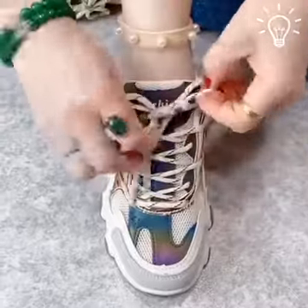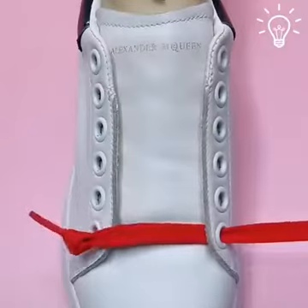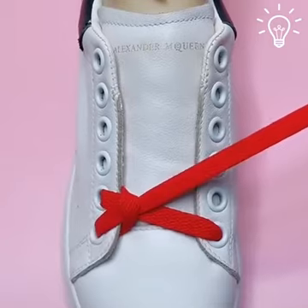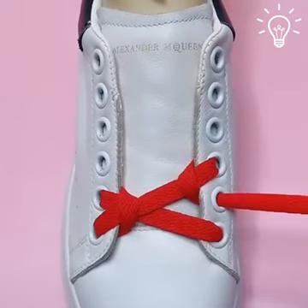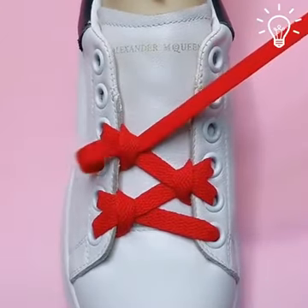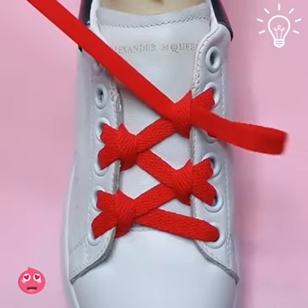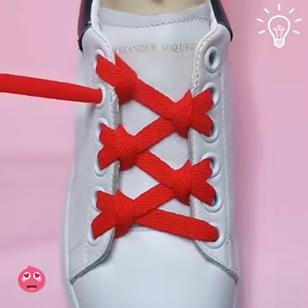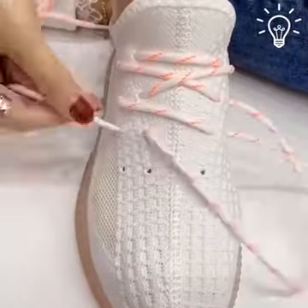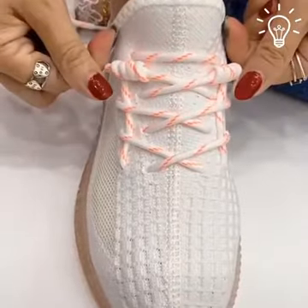Super simple and super stylish, we are in love. For this one, we're going with a bold red to make the shoes pop. The process is so easy and doesn't take much time. Simply follow the steps on the video and you'll be a pro in no time.